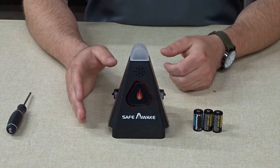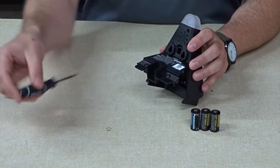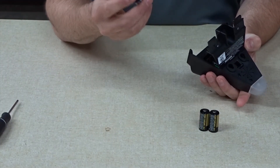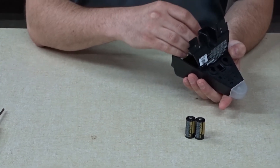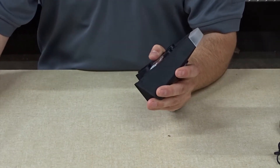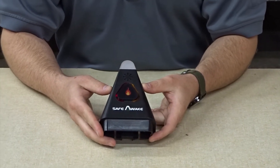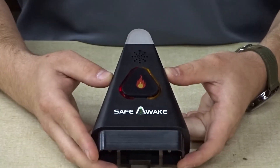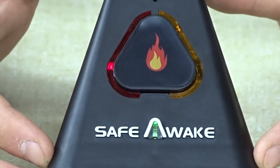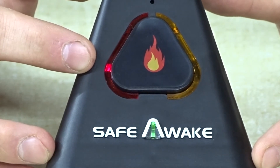The first step for setting up a Safe Awake Alarm is to take the alarming device. You will need a Phillips head screwdriver to open the battery panel on the back. You will install the three provided CR123A batteries into the device. Once the batteries have been installed and the door is secured, a series of indicator lights will begin blinking on the front of the device. The small flashing green light indicates the device is currently operating on battery backup power. The flashing red light indicates that the device is not connected to the bed shaker device.